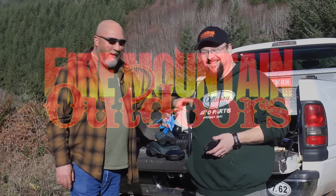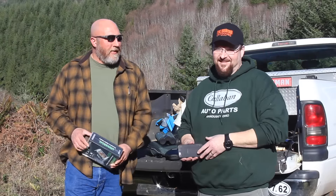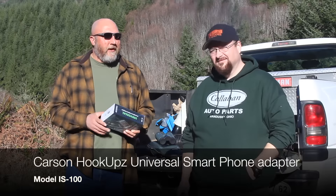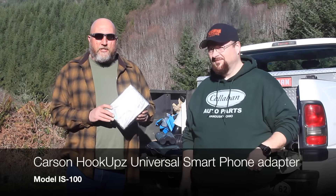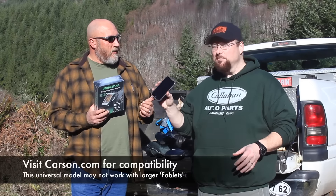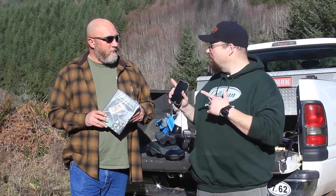Hey folks, it's Mark and Bob with Fire Mountain Outdoors. Thanks for joining us on this beautiful February day in the beautiful Pacific Northwest. We just got back from SHOT Show a couple of weeks ago and we saw this very cool thing — this is the universal optics adapter, the Hookups from Carson. I saw a demonstration of what this was and I thought it was really cool. You can take any smartphone and hook it up to your optics using this adapter. Stick around, we're going to show you the unboxing and what this thing can do.